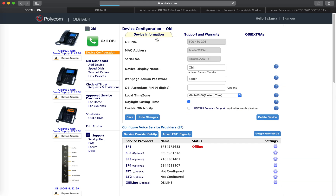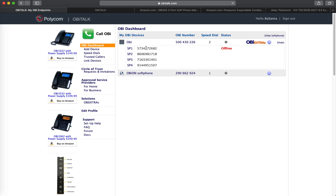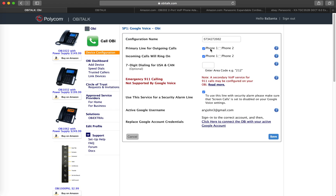I give each port the actual phone number as its configuration name, so it's easy for me to identify which number it is right from the dashboard. From my dashboard I can tell which phone number is connected to sp1, which is connected to sp2 — that's my fax number — and the others. I'm not currently using sp3 and sp4, but I've configured them before.